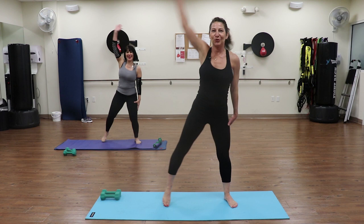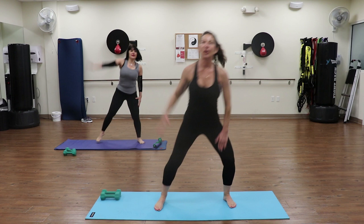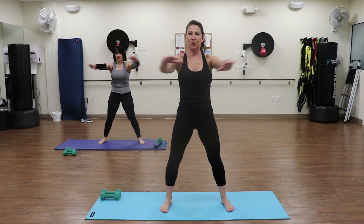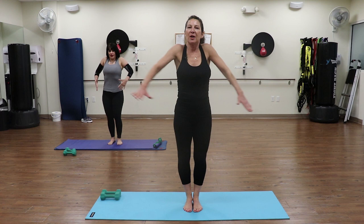Let me introduce Joanne, who is behind me. She will be joining us today in the video, showing you some modifications. Four, three, two - reach it back up. Going to do eight of these, four more: four, three, two - circle the arms, big circles. Keep going for four more: four, three, two. Hold it right here, bring your arms forward and just pull it back. Think about squeezing those shoulder blades behind you. You can bring your feet closer together. Four, three, two, one - bring the arms down and just roll those shoulders back. Quick little warm up, four, three, two, one.